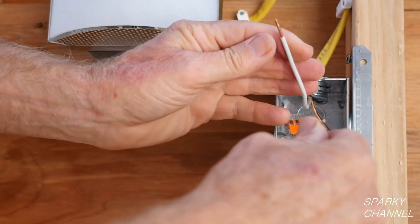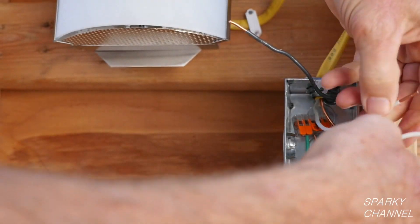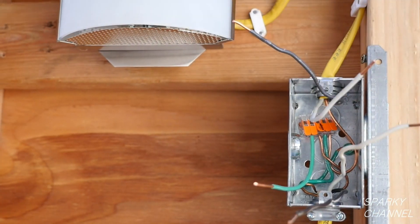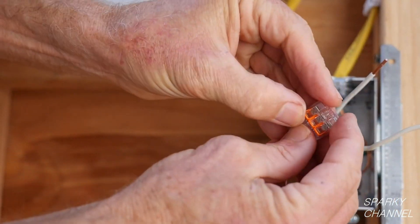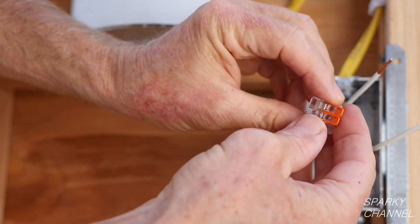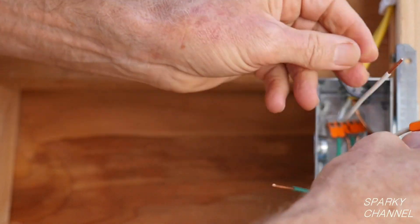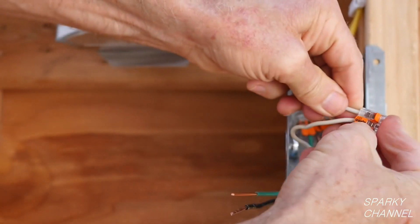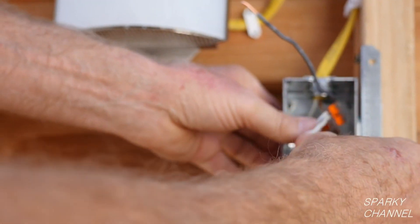Now I will connect the white neutrals together. There are two neutrals but I will select a 3 connector Wego lever nut so that I will have one space available for possible future wiring additions to this box. Put the wires in the lever nut and clamp down the levers. Push the neutrals into the back of the box.